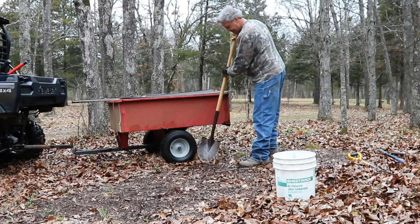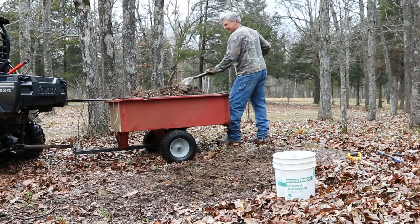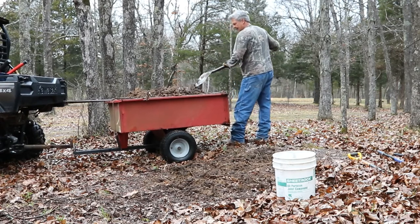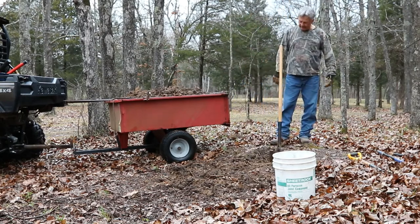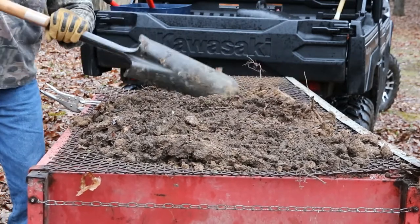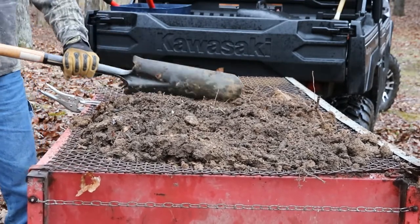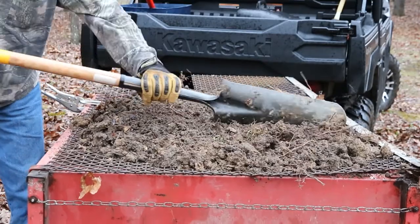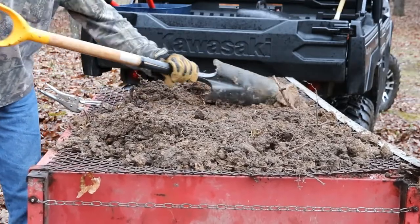We'll get all this stuff out of our way. Boy, you can find yourself doing some work in springtime, right? It seems like it happens all at once. I'm going to bring you over a little closer and we're going to sift through this and see what we've got in there. If you're sifting dirt like this, you can go to pretty much any hardware store and they will have what's called expanded metal. You can find various sizes for whatever you're trying to strain through. We'll just get right on through here - I'm just spreading it out.